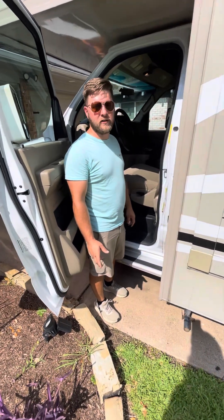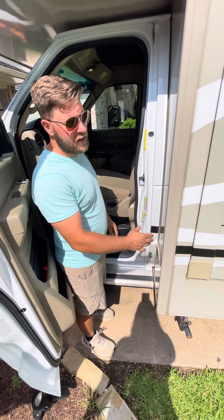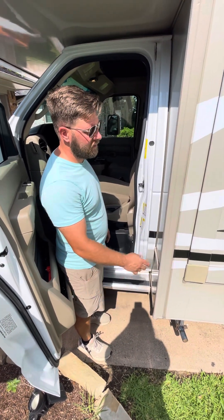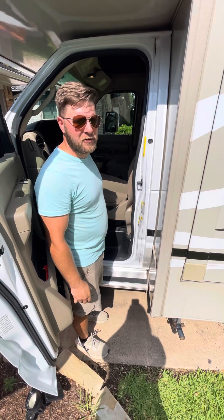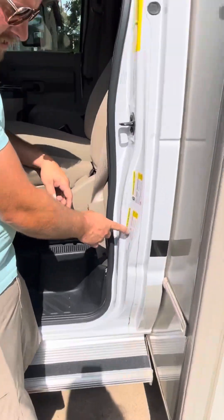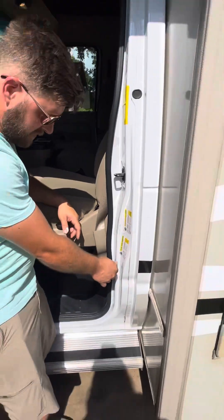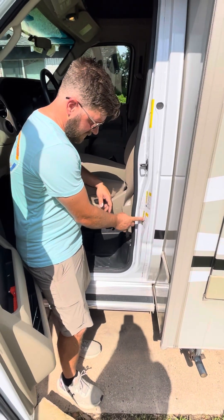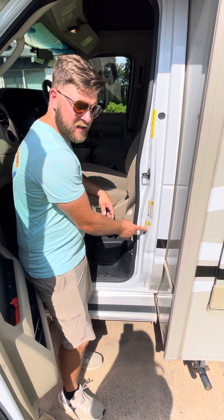The first thing you're going to want to do before you leave is check your tire pressure. With a rig this heavy — about 20,000 pounds — you need to make sure you have adequate tire pressure so you don't blow out going down the road. Take a look at this placard on the inside of the driver's side door: fronts 75 psi, rear 80 psi, spare tire 75 psi.